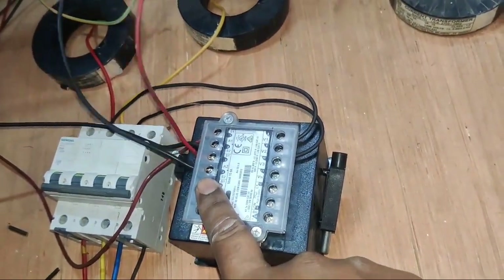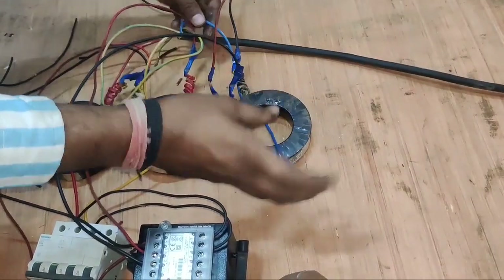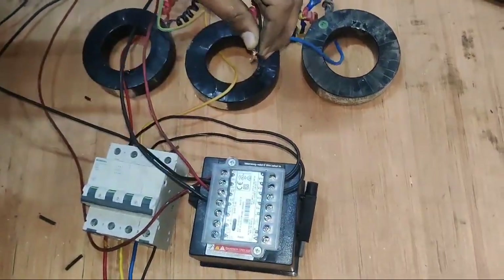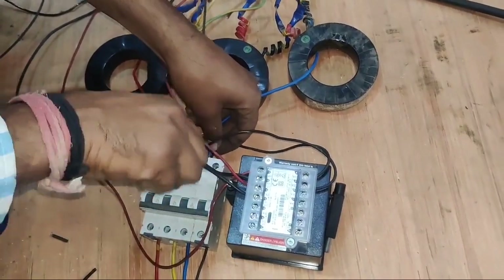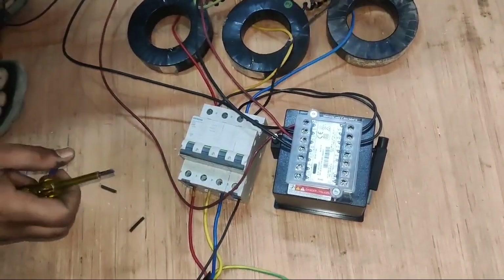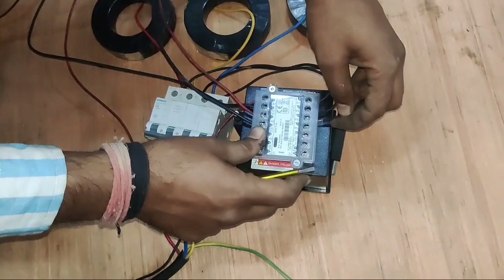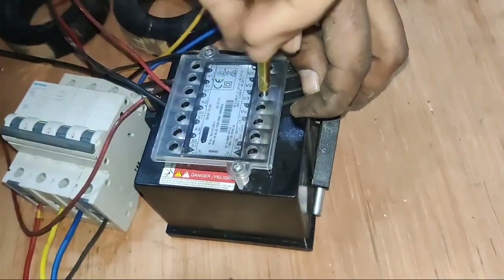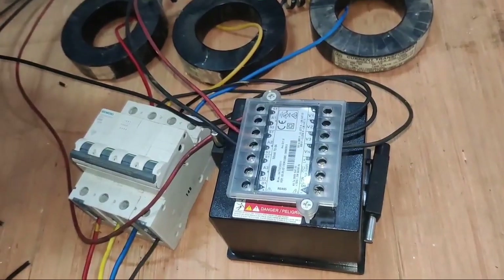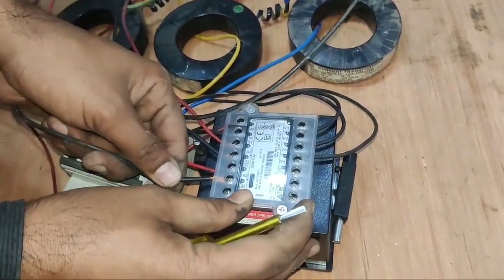Now we connect the third phase which is B phase CT. For B phase CT, we enter B phase from the primary side of the current transformer. We connect one more connector. MCB third terminal — we also connect one more connector for meter auxiliary power supply. Phase sequence should not change. V3 terminal we connect B phase wire. RYB as-is connected. Now third phase CT connection is done: S1 wire connects to S1 terminal of third phase CT and S2 wire connects to the secondary terminal.